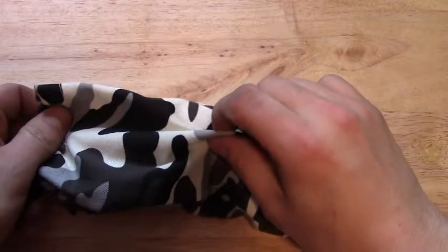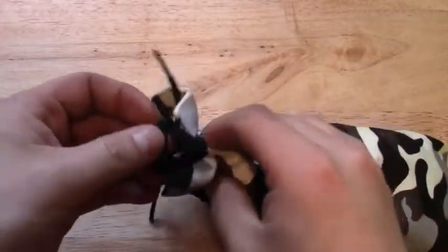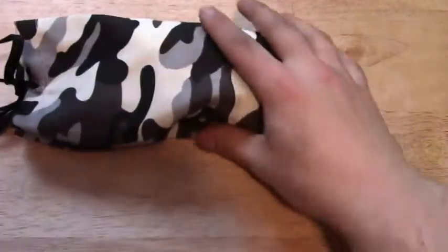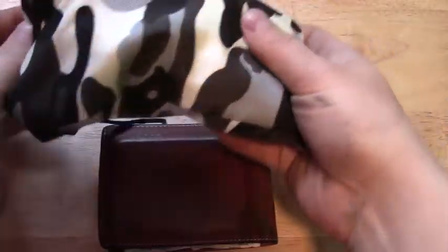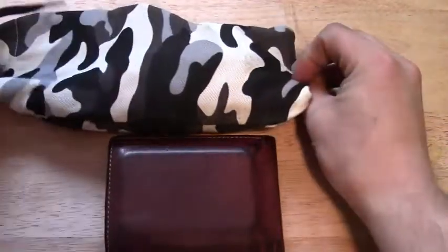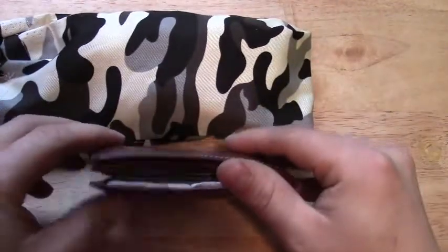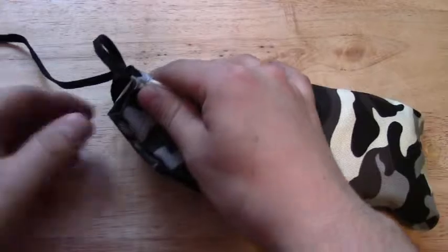This is, like I said, water resistant fabric. Really tough, really nice. Just a loop here in the front. Just to give you an idea of the size — this is my wallet, so you can see it's not too big. That's about the size of it. Anyways, let's have a look at what's in here.